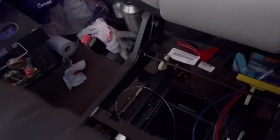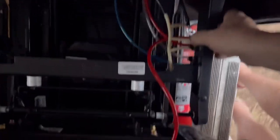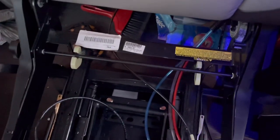The other good thing is you can raise the seat up and get to everything underneath. If you have any switches go bad, everything's easy to get to — your airlines, everything. Simple.